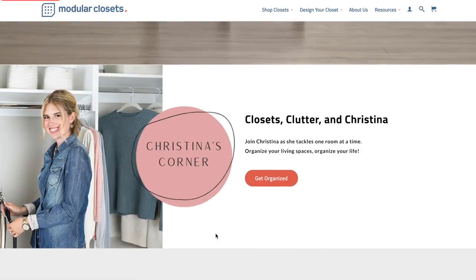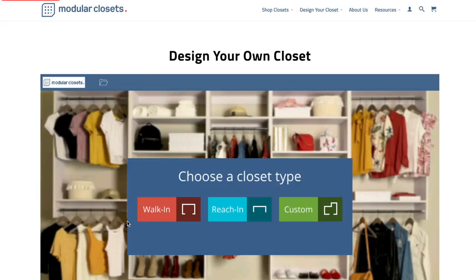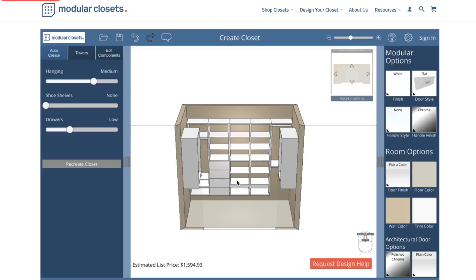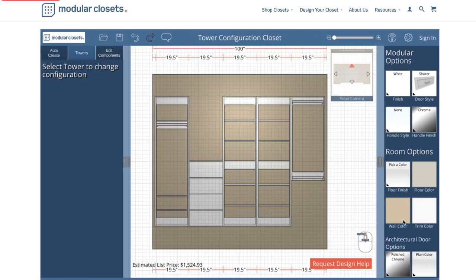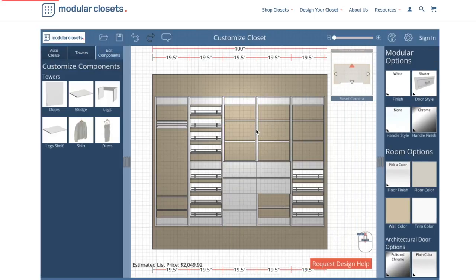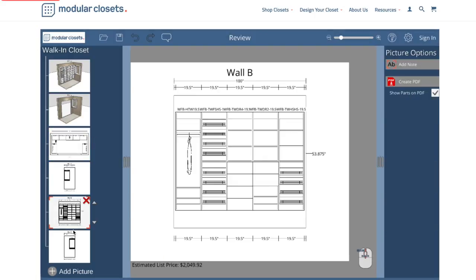Before we head into my closet, I want to show you the Modular Closets website. There are customer photos, you can design your closet yourself, or you can have the Modular Closets design team help you — they have a design team on staff and it's a service they offer. They have really great prices and so many customization options: tons of drawers, tons of shelves, a shoe shelf option, different hanging rack styles, and you can even drag in sweaters or dresses to see what fits where. The design program is called 17 Squared. I love to customize anything and everything, so I was playing around with it like crazy — it shows you every wall, gives you all the dimensions and everything you need.